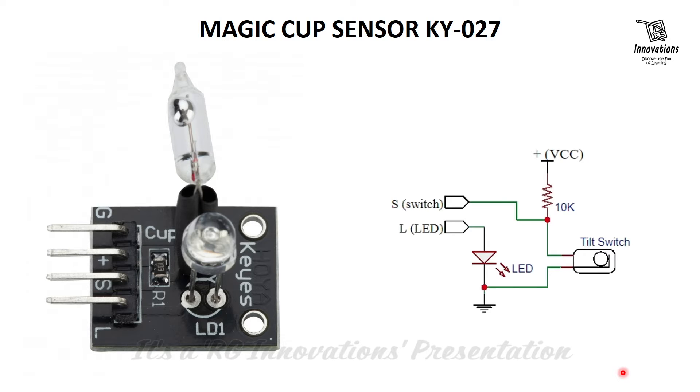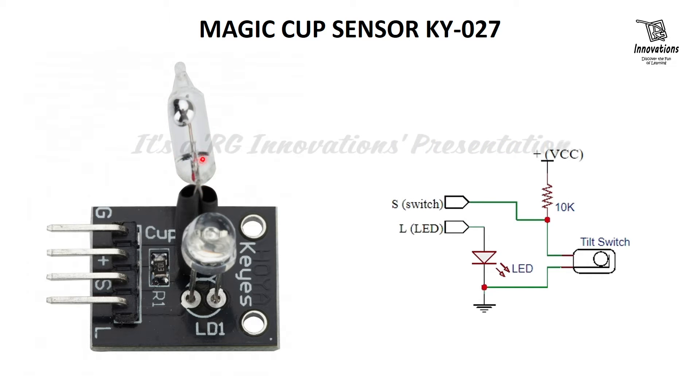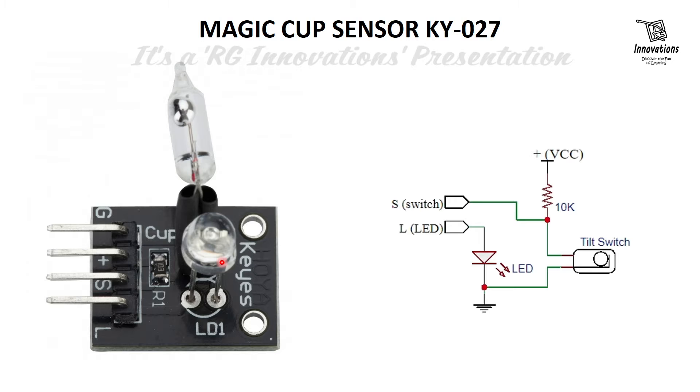A word of caution: this module contains mercury, which is hazardous and needs careful handling. In simple words, the KY027 is a tilt switch. When we tilt the mercury switch, it sends a high or low output based on the position of the mercury blob, and when we put it back to its previous position, it changes its output state.